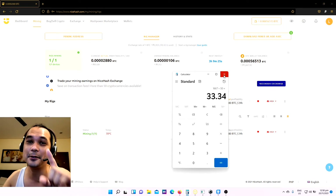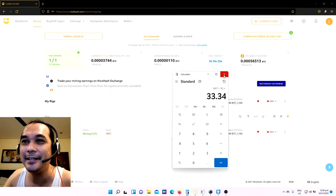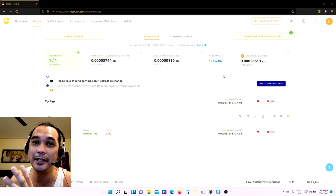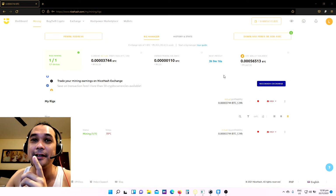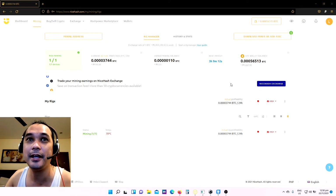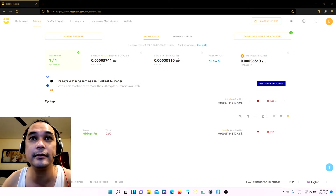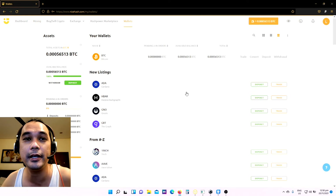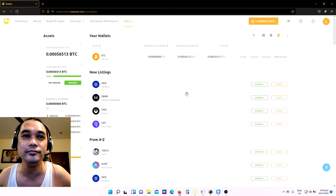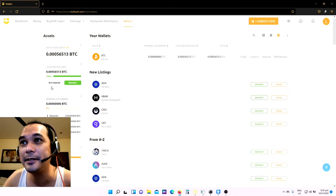So for one month, that's my revenue doing mining for 11 hours a day using the GTX 1660 Ti. I already set up my wallet so I'll be able to withdraw to my coins.ph account. Let's go and withdraw — click withdraw here.